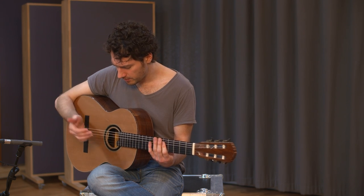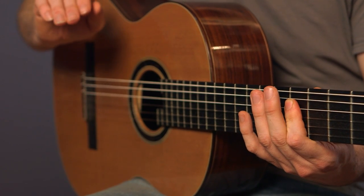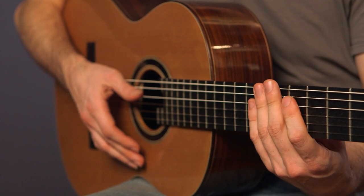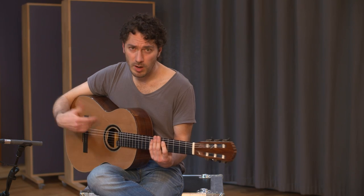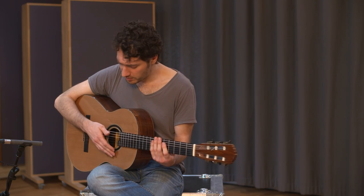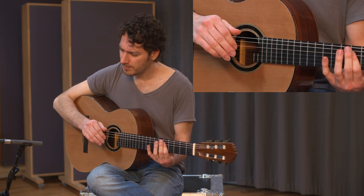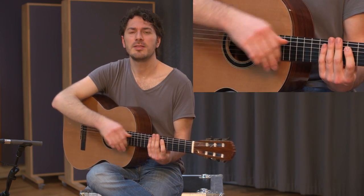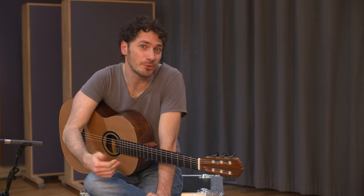Do that for a while to get a feel for this movement, and then you can start increasing the tempo. That's fast-forwarding now — but the faster you play this figure, the more elegantly you can throw it into a groove.